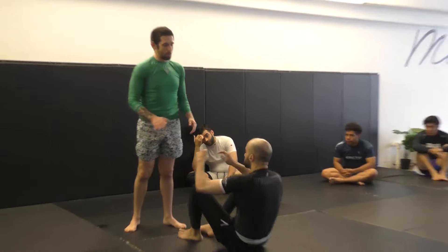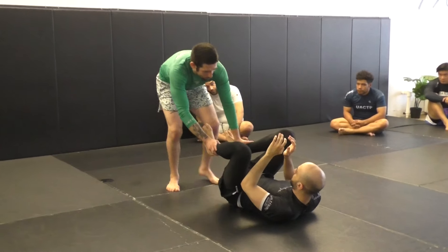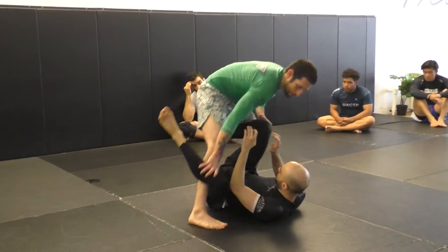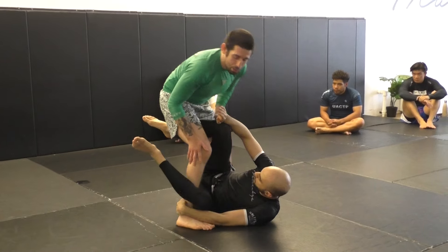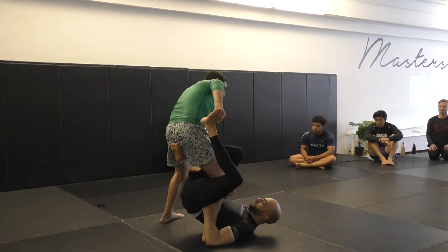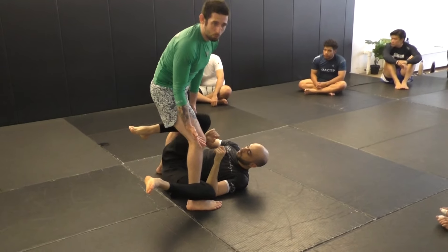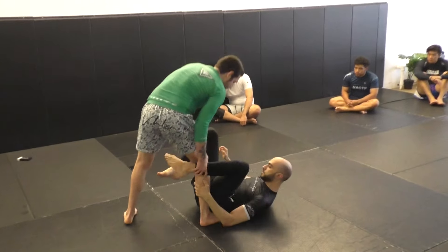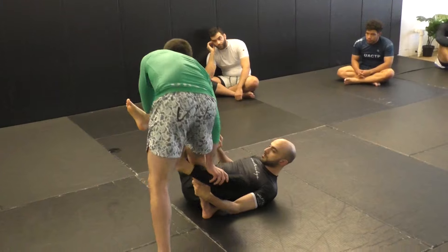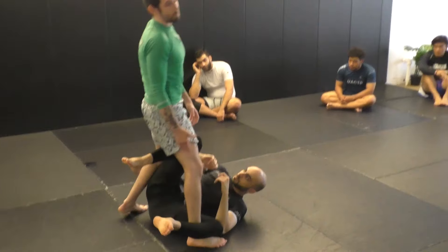Maybe he's playing open guard with his feet up. I can look to get a good stance, clear his feet, take one step A, then stab the back of his knee and put him onto a sit. Maybe he's going for a single leg — I take this foot off, high step my foot out, then stab, and end up in this position. Or maybe he comes up — I step back, clear that hook, step over, and shuffle to the side to put him onto a side.